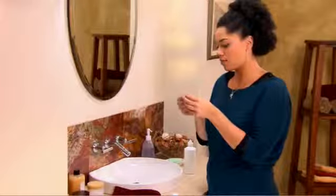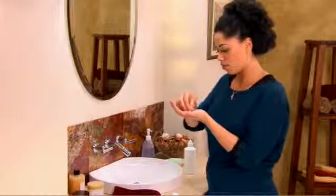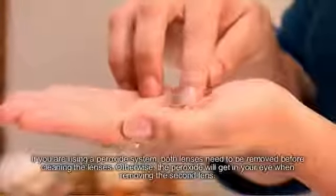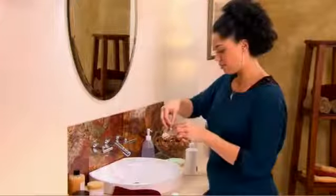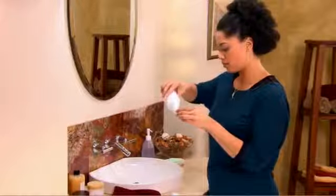After removing the lens, place it in the center of your palm. Pour contact lens solution onto the surface of the lens. Using your index finger, gently rub the solution back and forth into the surface of the contact lens for 30 seconds. Clean the other side of the lens as well. Now place the freshly cleaned lens into the lens case, cover with contact lens solution, and close the lens case.